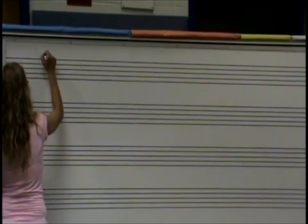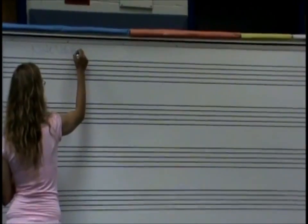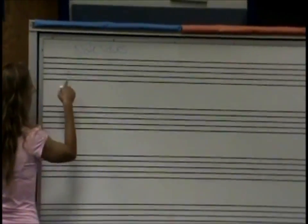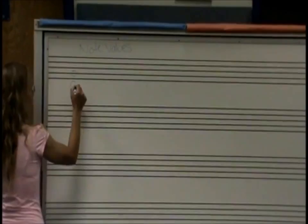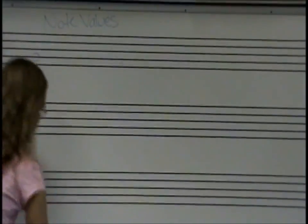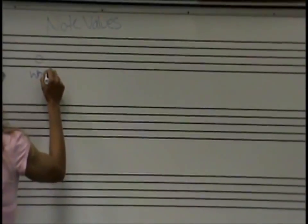Write down note values — how many beats do they get? If we want to find out what this note is, we go 'Every Good' and we know it's a G note. But we don't know how many beats we're going to hold it out for. Since it looks like a whole, this is going to be called a whole note.